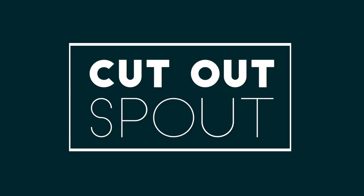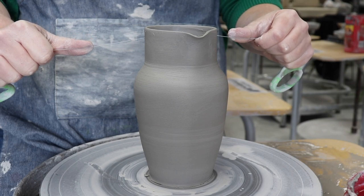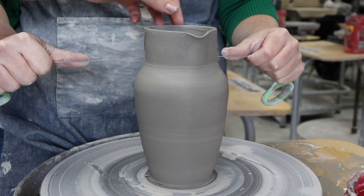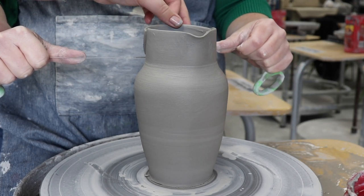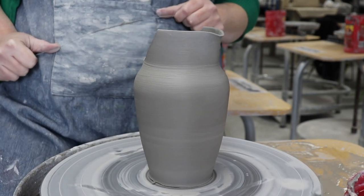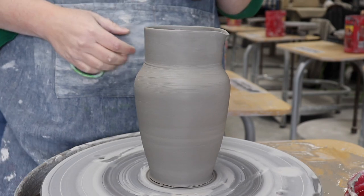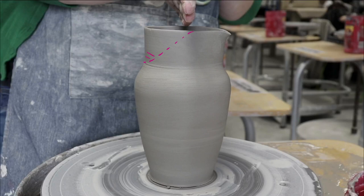Now we got to cut out that spout while my clay is still wet. To do this, I use a taut wire tool. I'm not going to lie — it's a bit nerve-wracking doing this the first time, but just remember that after you ruin about five pitchers, you'll probably be a pro, so you might as well jump right in. Here are some hard-won nuggets of wisdom. Number one: look at your pitcher from multiple directions and visualize where your cut will go.